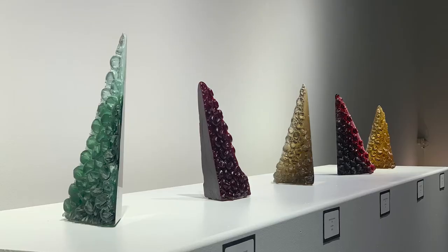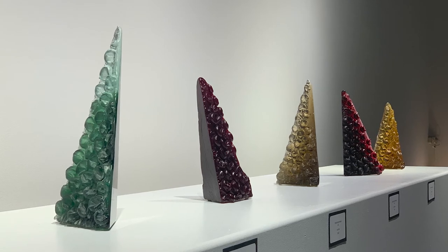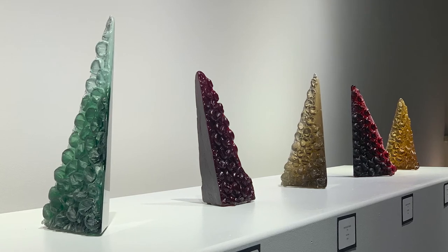Last year in 2019, I did a residency at The Works in Newark, Ohio, and that's where I made the pyramid pieces with bubble wrap on them. I made those in all different colors with the bubble wrap on one side, and then they're polished.